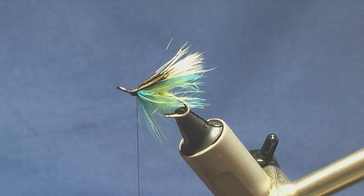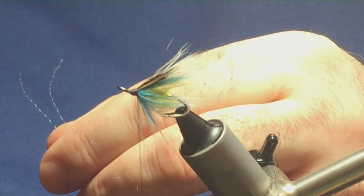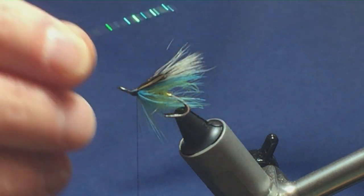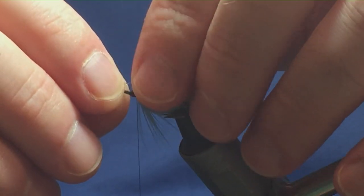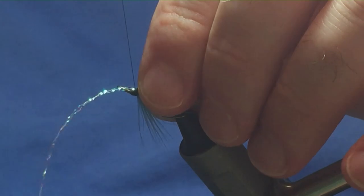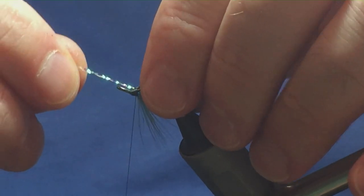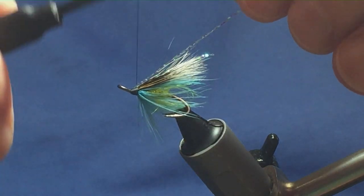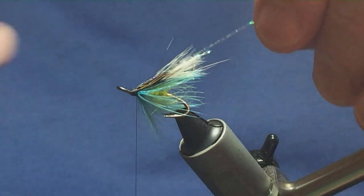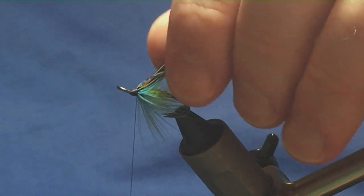I'm just going to put in two strands of pearl crystal flash into the wing. Set them just into the wing, come round with a turn, pinching loop, one turn to hold, get them positioned the way you like — I want to fold them back. I'm going to keep them both in like that, then trim the excess pearl.